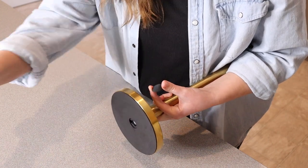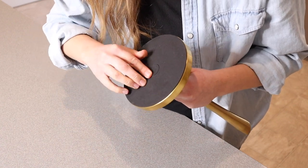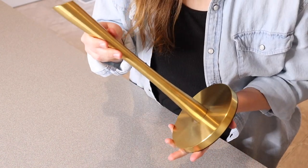So I just took the little adhesive strip off the back here. I'm going to fit it right into that circle. All right, perfect. This is what it looks like once it is fully assembled.